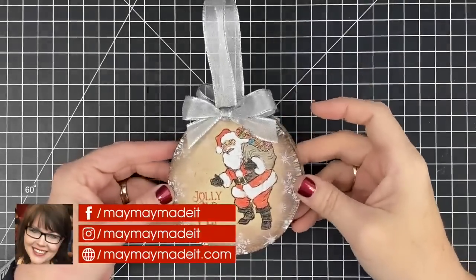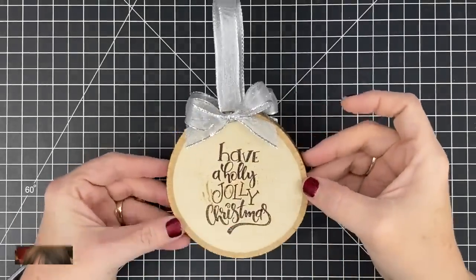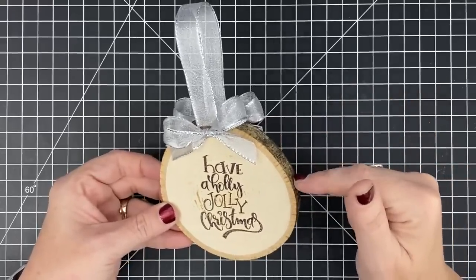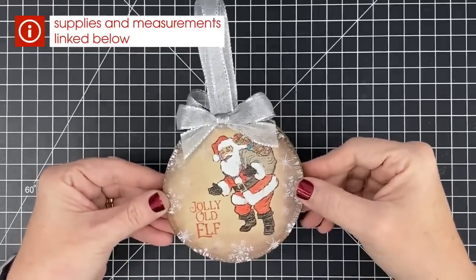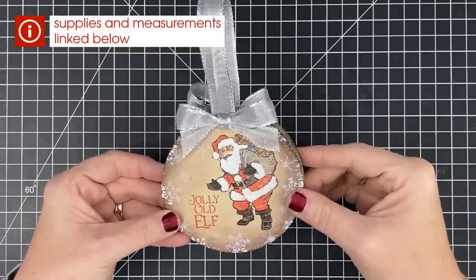Hey guys, it's Mae Mae and look at this adorable wooden ornament that we are going to make today. Now, I know you're going to be wondering about these little blocks right here. We have these in store and they're actually in our bargain bin, so they're on clearance. You'll want to grab yourself some of these. They come in a three pack. So let's get started.